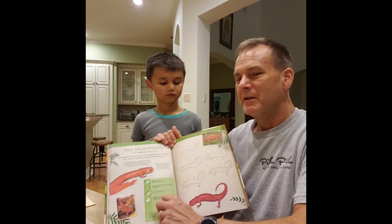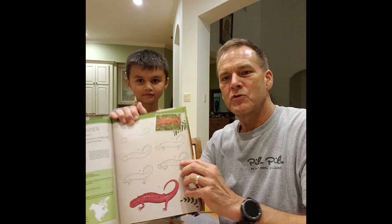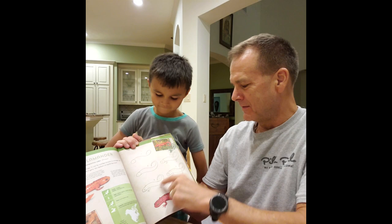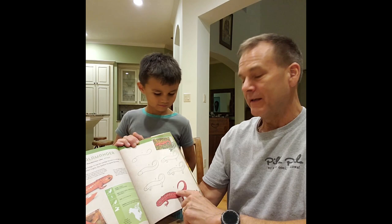So we're doing the fire red salamander, and here's the instructions on how to draw it. You do a squiggly line, then two squiggly lines, then a head. And anyway, you go step one, two, three, four, five, and then you color it.